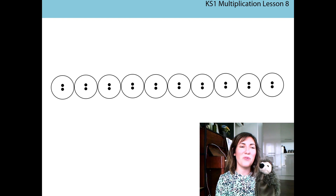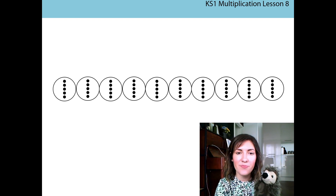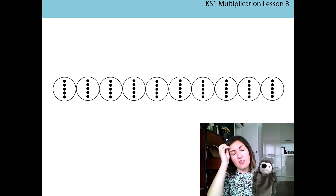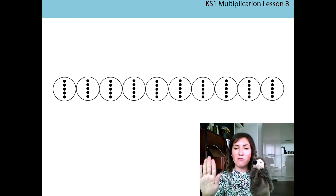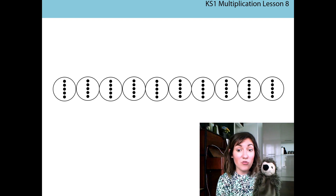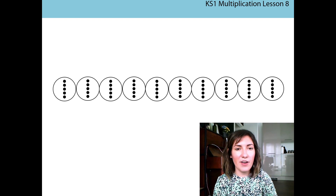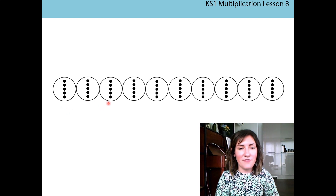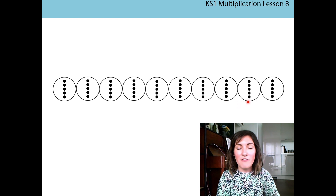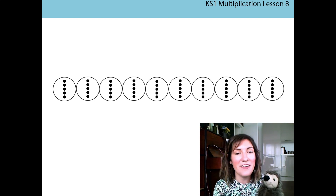Let's have another go. Wait — what do you notice about the tokens on my screen now? That's right, they all have five dots on them, so that means they're worth five. If you're using your tokens, can you grab your fives tokens now? Pause the video and lay them out just like Miss Molnar has on the screen. If not, that's okay — you can draw them or use your finger to point to each one as we count them. Let's do it again together. I'll get my laser pointer out and we're going to count on in fives this time. Are we ready? Five, ten, fifteen, twenty, twenty-five, thirty, thirty-five, forty, forty-five, fifty!